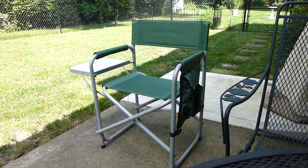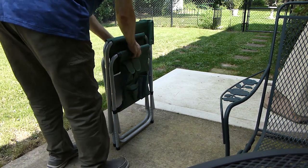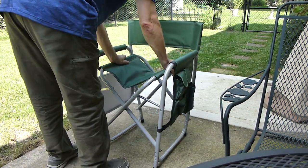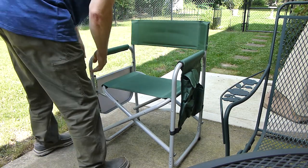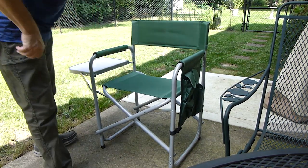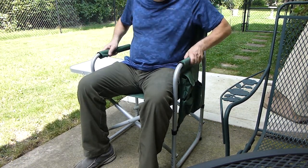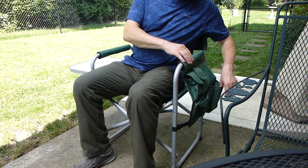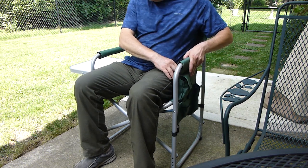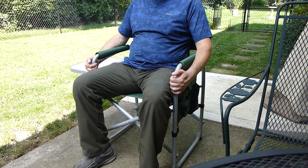It is only six and a half pounds. Let me show you how easy it is to set up. It has a nice side table here too — very sturdy. The arms are padded, and there are pockets for water bottles and magazines. The great thing about it being aluminum is it'll never rust.